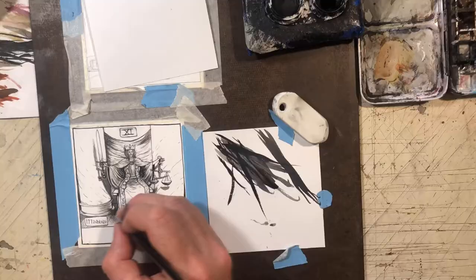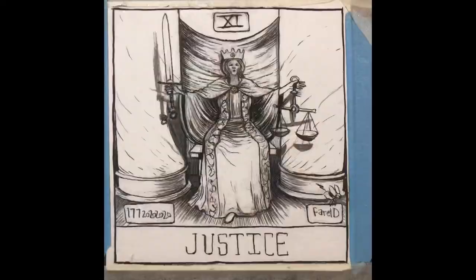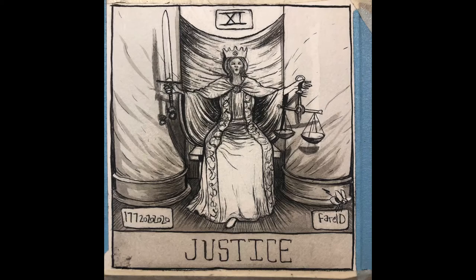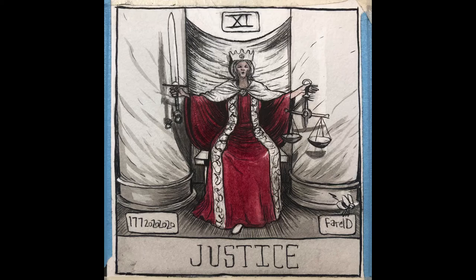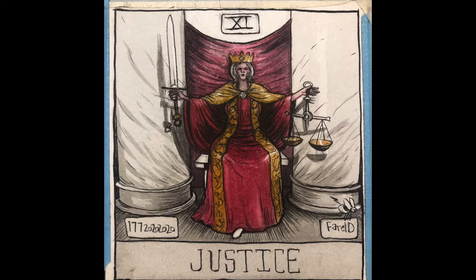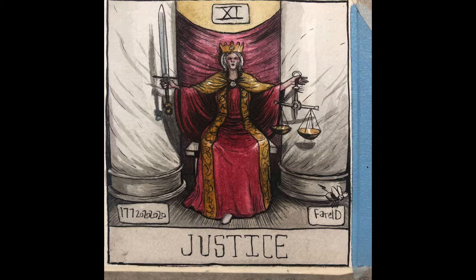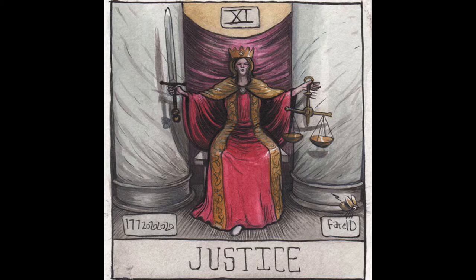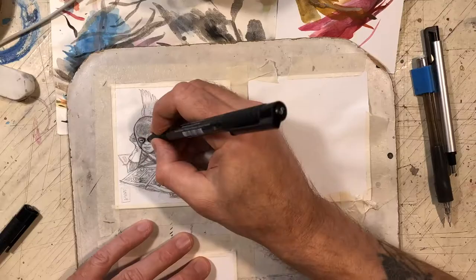For this first one I just basically went off of the traditional tarot card — I stuck close to it. The first couple I did, I added more of my own sci-fi fantasy take, but for this one I just kind of liked the imagery from the traditional tarot, so I modeled it off that a bit more. You can see the process a little bit here, even though I don't have a time lapse of the colors — I was looking at the colors on the traditional tarot.